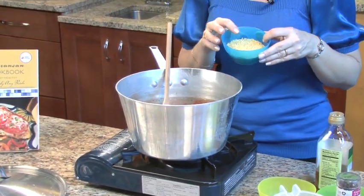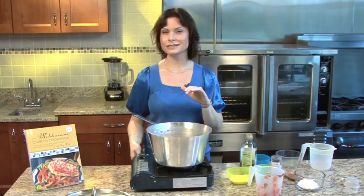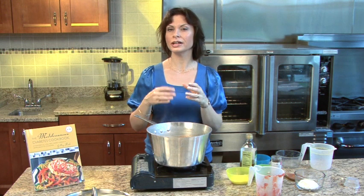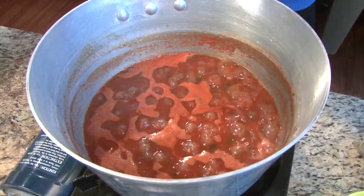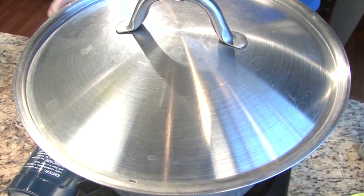I'm going to add in my orzo pasta. I use orzo because it's what we always made when I was a kid. You'll see that the orzo becomes nice and cooked through — you want it a little bit past al dente. Now that it boils, reduce the heat and put the lid on, and let it simmer for about 15 minutes.